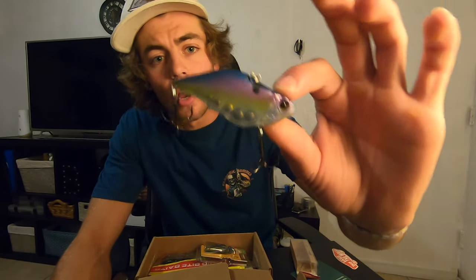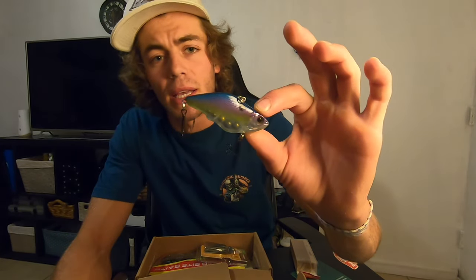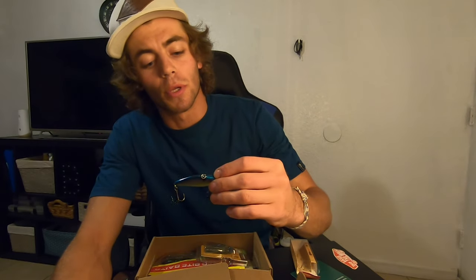For those of you who don't know, darker colors tend to absolutely kill it in Florida. This is a blue, purple, and yellow — it perfectly mimics a lot of the fish down here. We got some tropical fish, and this would even imitate the shad that are in the lakes. It's a good bait.